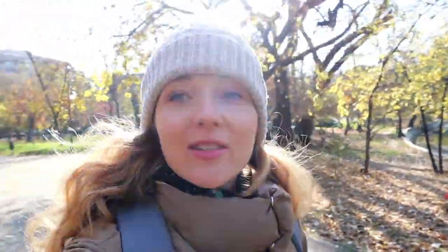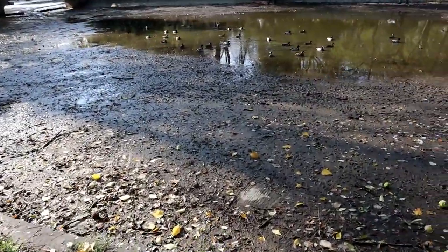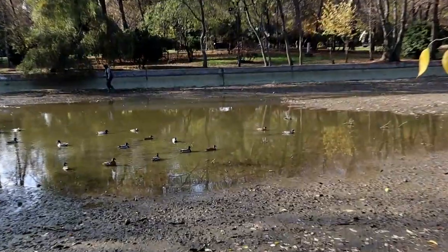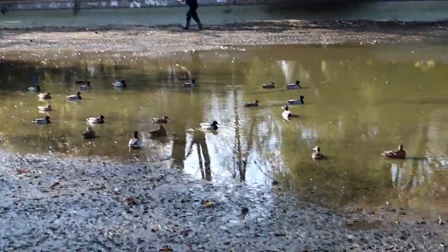I got to the Chishmi park. It's still pretty lovely here and the weather is amazing today — it's 12 degrees, but it feels much warmer, honestly. I'm wearing a hat but I think I could do without one. They're preparing this lake as an ice-skating rink. Look, the ducks don't have space to swim — what happened to all the water? Poor ducks — they have just this little puddle to swim in.